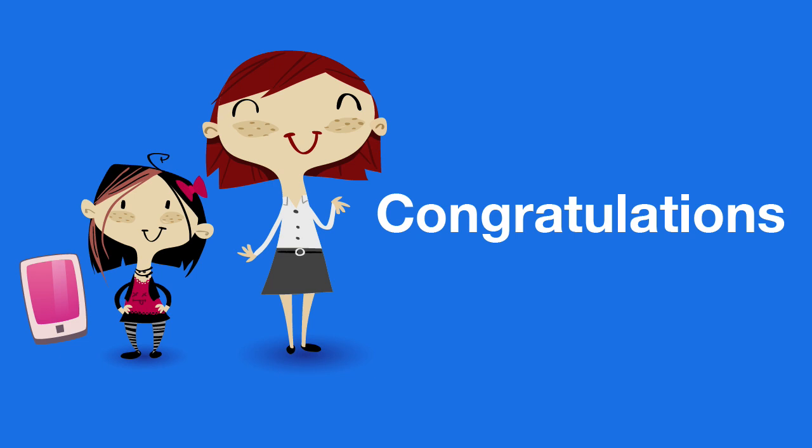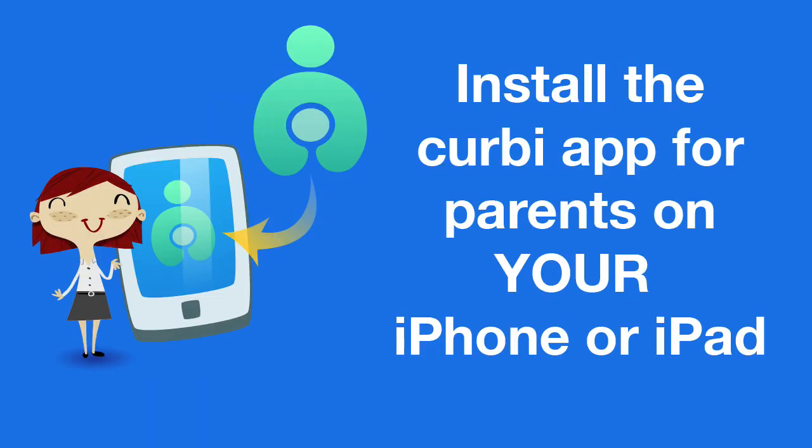For the last step, go to the App Store and search for Kirby — that's C-U-R-B-I — and install the Kirby app on your iPhone or iPad. The Kirby app is a remote control to manage your child's device. If you don't use an iPhone or iPad, simply go back to the Kirby web app on your computer — you can do everything from there.